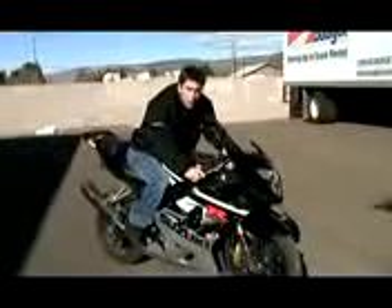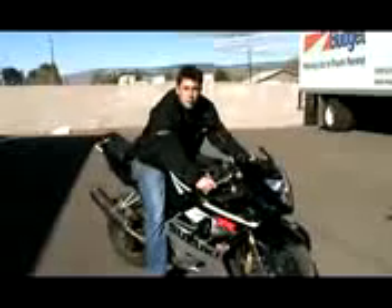You're not going to want to put your head down at all. Keep your chest up, look forward. That'll help you control it easier.